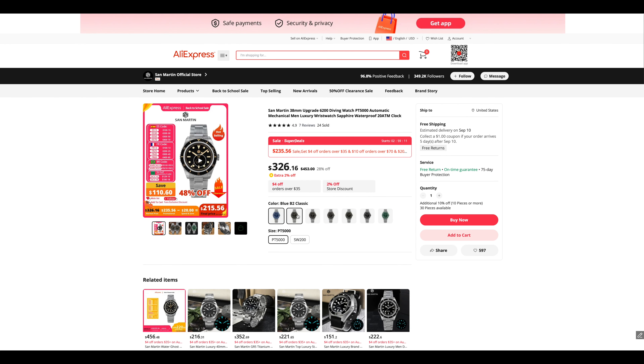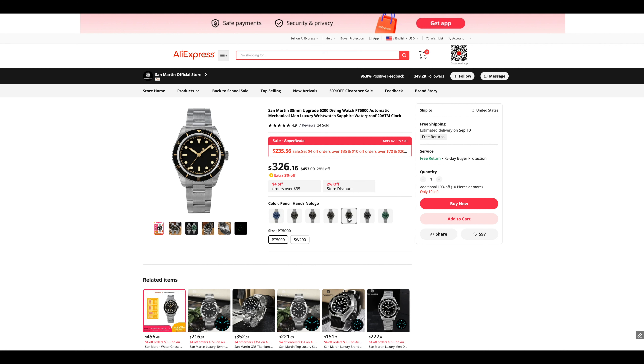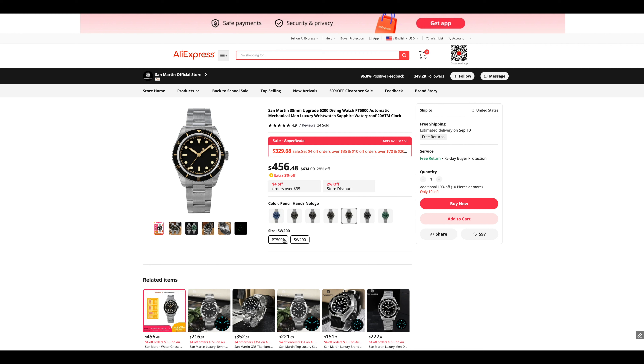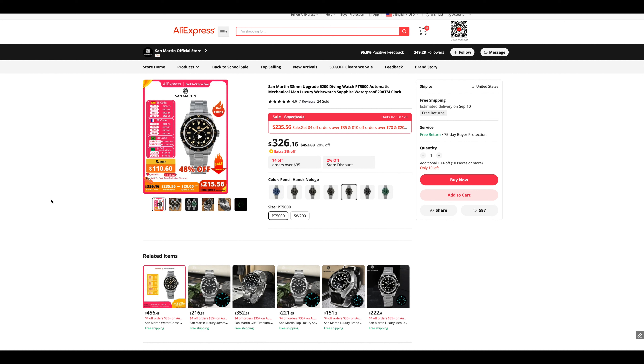Starting with this San Martin — it's a 38 millimeter diver. It looks very similar to a Tudor Black Bay, kind of a vintage sub look. You can get it without the logo on them too, which is really cool — you could really make them your own. Prices fluctuate, but it lists here for $326, then the super deals price goes down to $235, and the final price will be around $215. This thing is very highly rated, and people know San Martin and like San Martin.